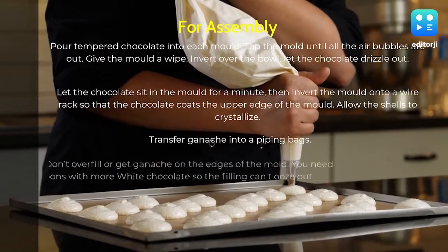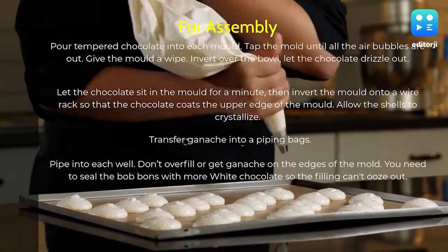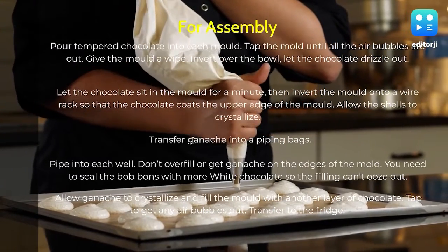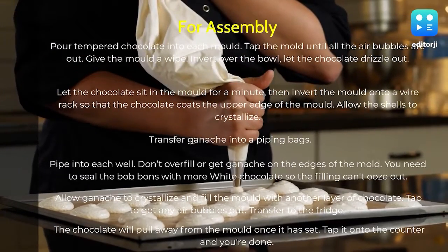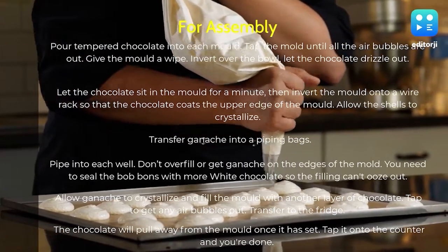Then invert the mold onto a wire rack so that the chocolate coats the upper edge of the mold. Allow the shells to crystallize. Transfer the ganache into a piping bag and pipe into each well — don't overfill or get ganache on the edges of the mold, as you need to seal the bonbons with more white chocolate so the filling can't ooze out.